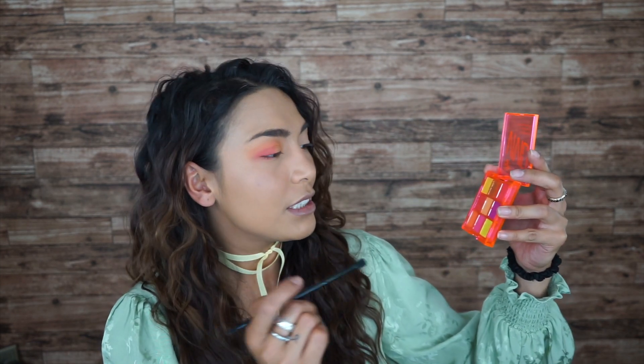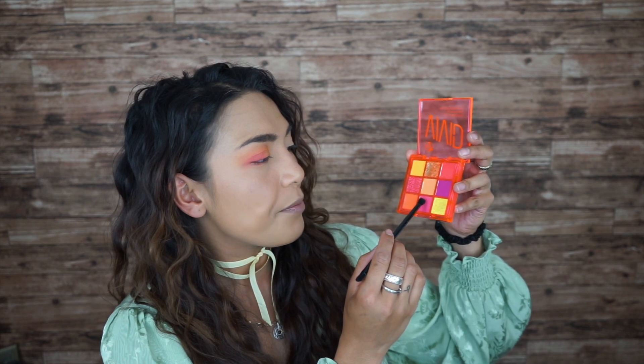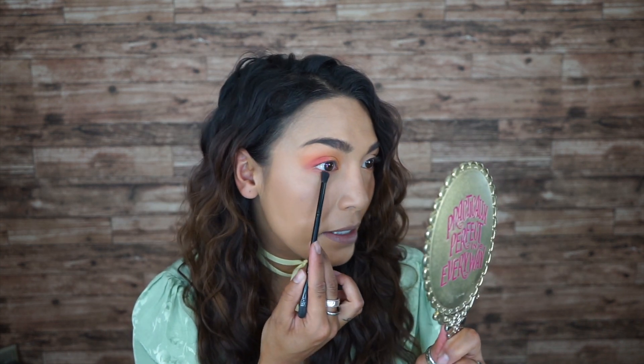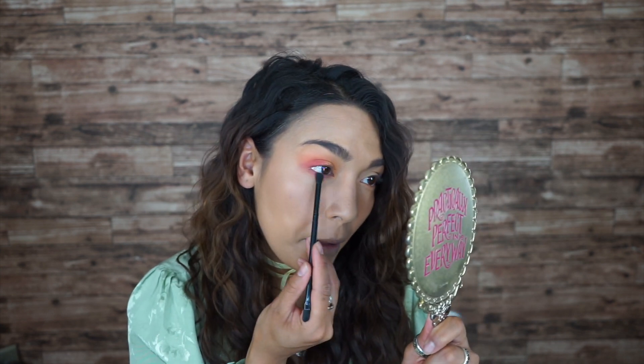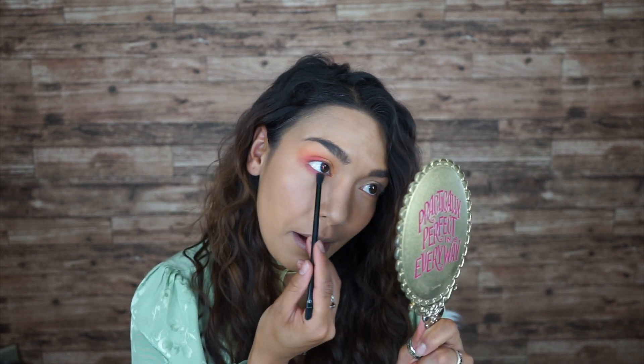I'm gonna take this pink right here. Oh god, it's so pigmented, I'm so scared. Let me put it at the bottom of my lashes. I feel this is like a flamingo color, you know what I'm saying? Yes — I feel like a freaking peacock!